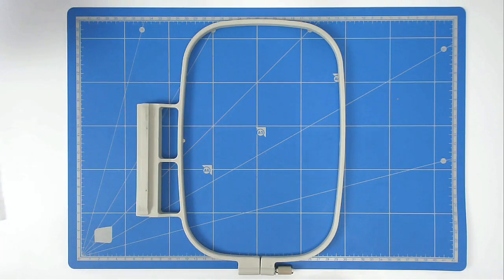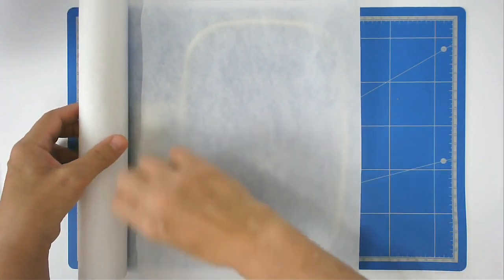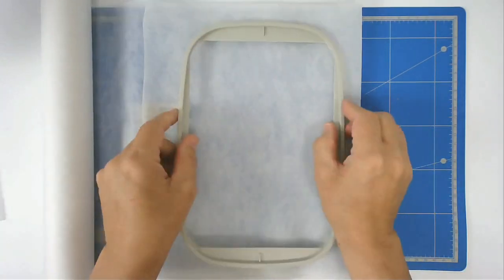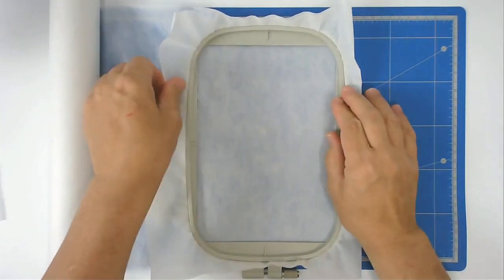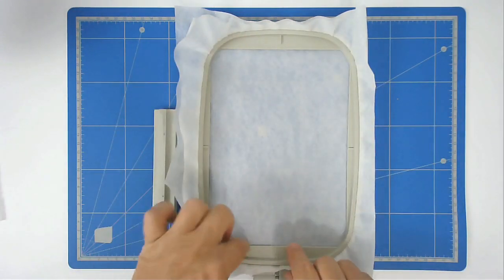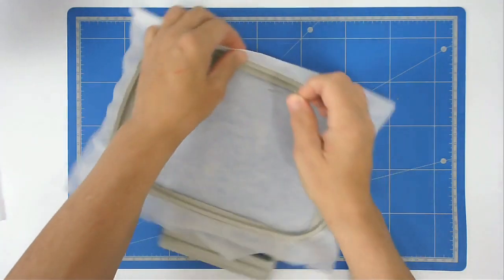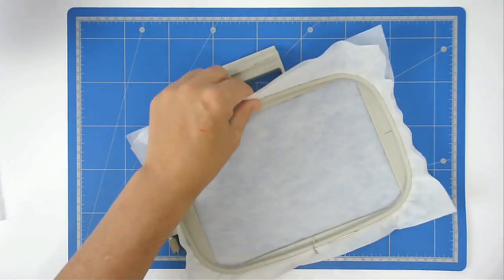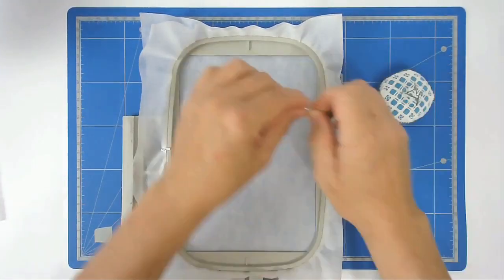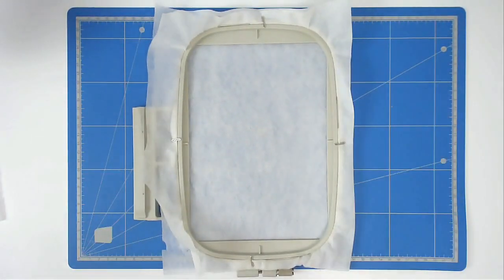You're going to start off by hooping two layers of wash away stabiliser — I've got mine doubled over here. I like to put pins around the top edge of my hoop so that the stabiliser can't pull down as it's stitching. You're now going to pop that into your machine and stitch round number one, and that's going to do the batting placement outline.